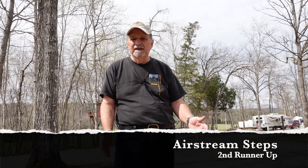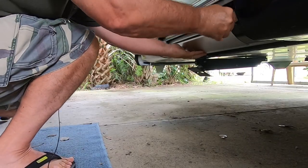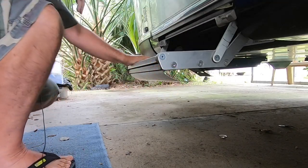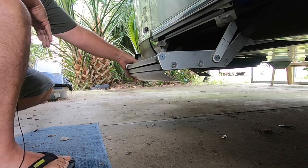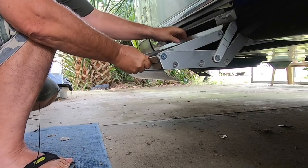The second runner-up is the steps — the Airstream steps. Rumor has it the engineer that designed those steps has since left the company, but we're waiting for replacements. Those fold-out steps can be very tricky. It takes several attempts when you first get your Airstream to learn the folding sequence, and then getting them put back up so they don't fall down is really a challenge sometimes.